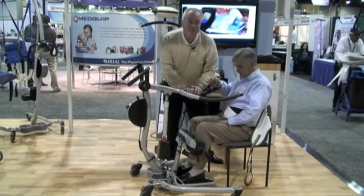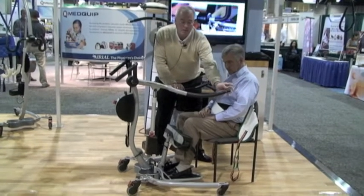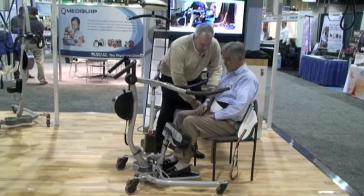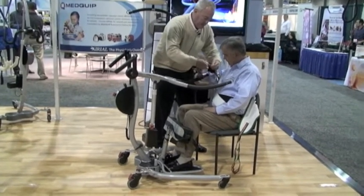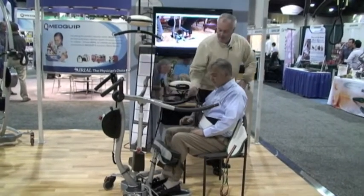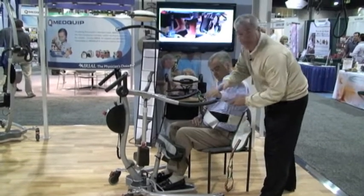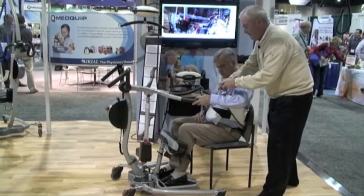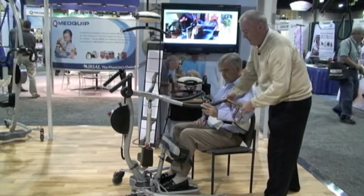One nice thing we have with Ergoette is our loop hooks here — they actually lock into place. I'm going to ask the patient, Tom, to keep his arms on the outside. I'll go ahead and put the loop on and make sure it locks, same thing on the other side. I'm going to ask the patient to put their arms on the outside, and you hear that little sound when it locks.